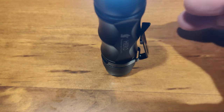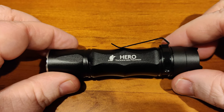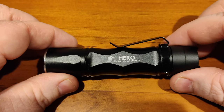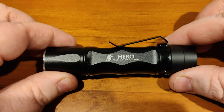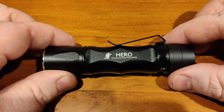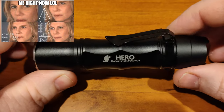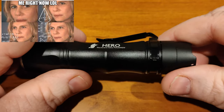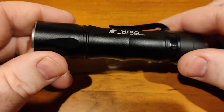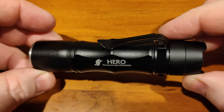You can also tail-stand the light. Overall I'd give the build quality about a 7 or 8 out of 10 — it's a really well-built light, looks different, and after weeks of use it still looks brand new.